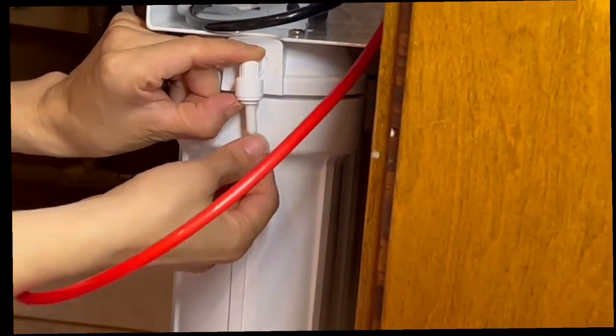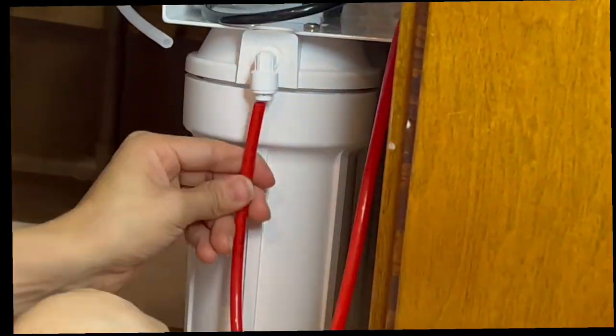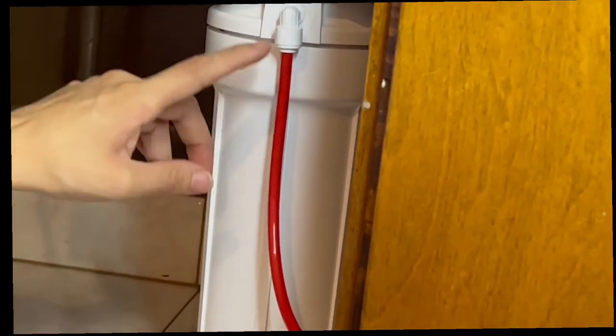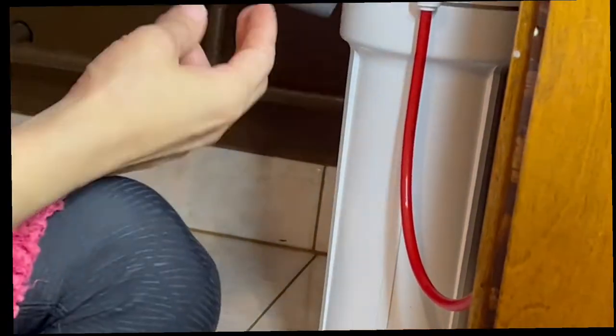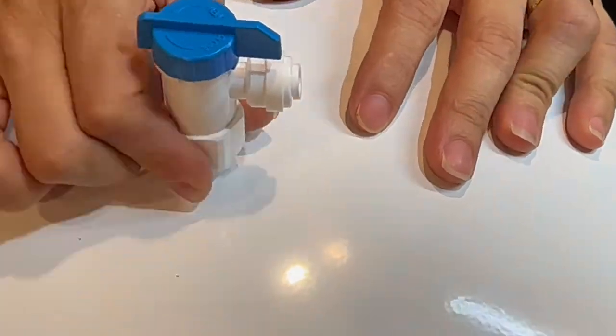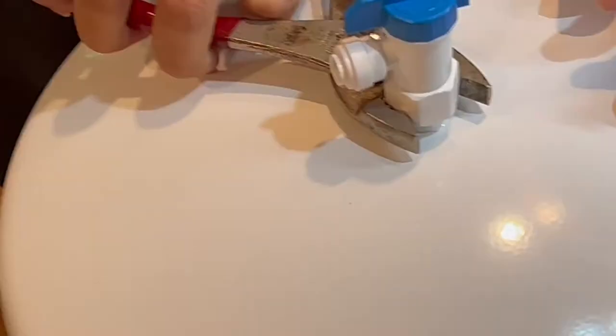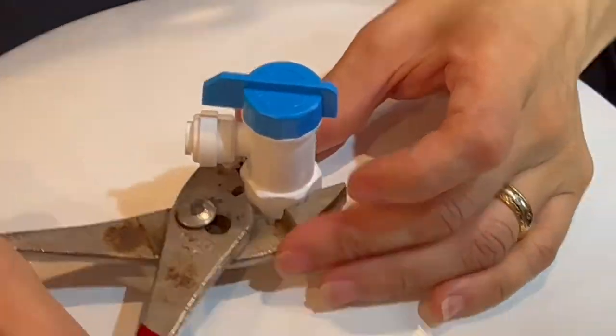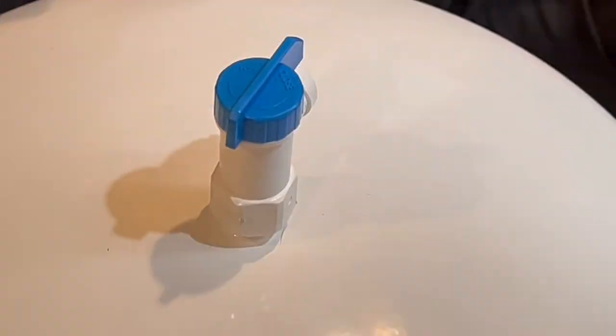Hold down the hard cap and pull out the soft plug. Now we are installing the ball valve — always put tape before you start putting the valve in. That way you will not have a water filtration leak in the future.